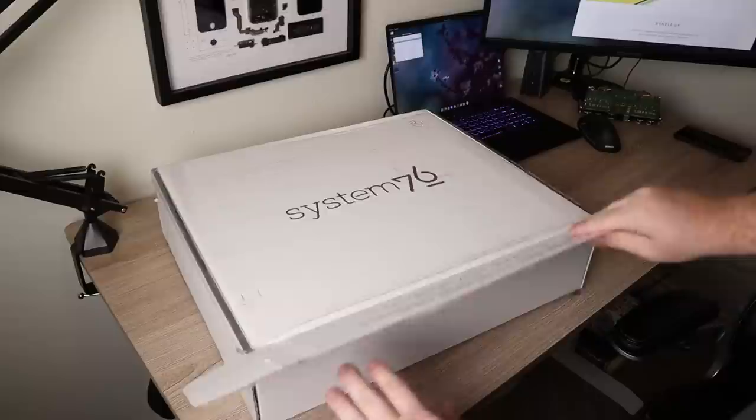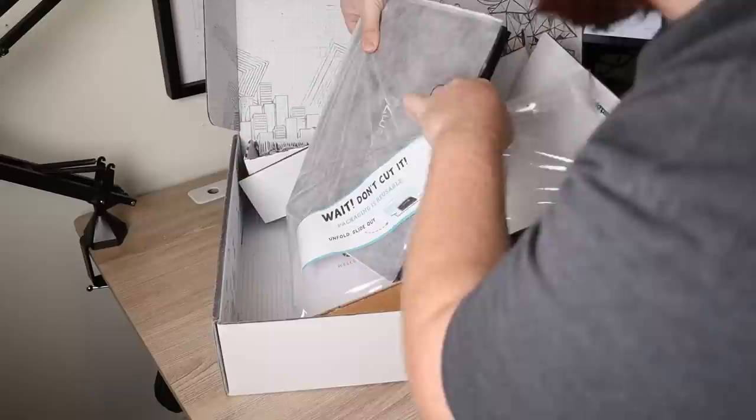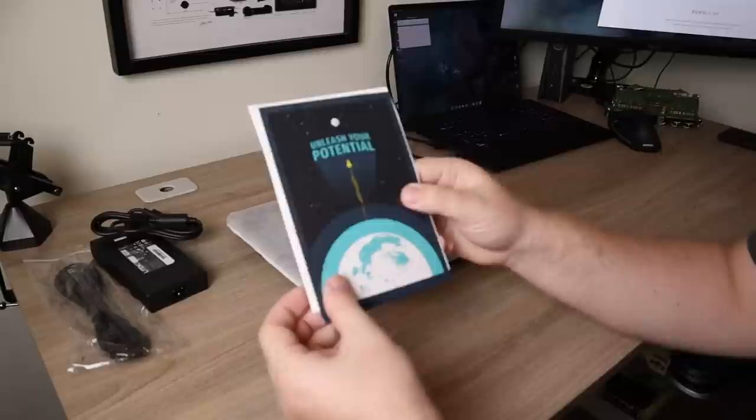It came in a large white box and opening it up we are greeted with some pretty cool graphics and some impressively minimal and reusable packaging. It uses clear plastic with tension to keep the laptop in place and from being damaged. After pulling the laptop out, you're going to find a little envelope and on the back will be your charger and some other accessories such as a cleaning cloth. In the envelope you're going to get some welcome stuff as well as some stickers.